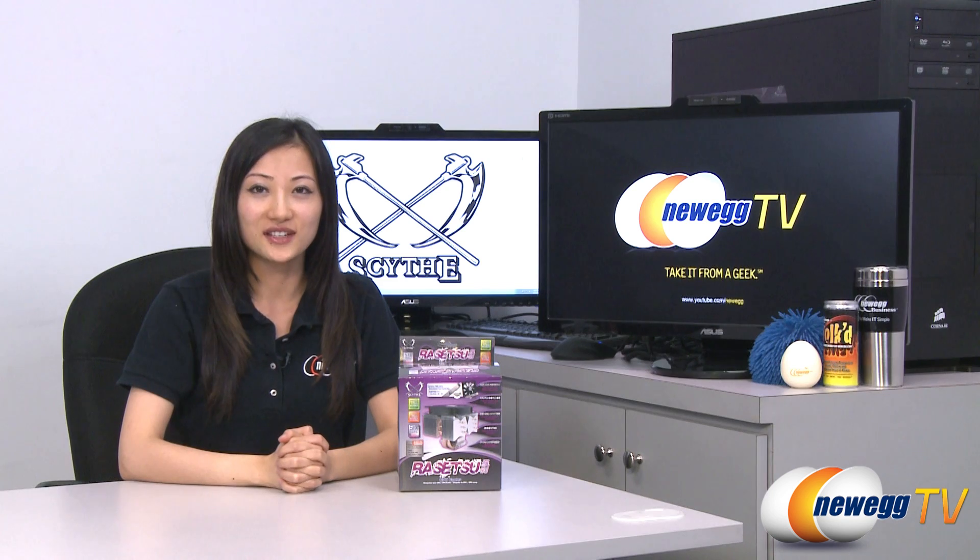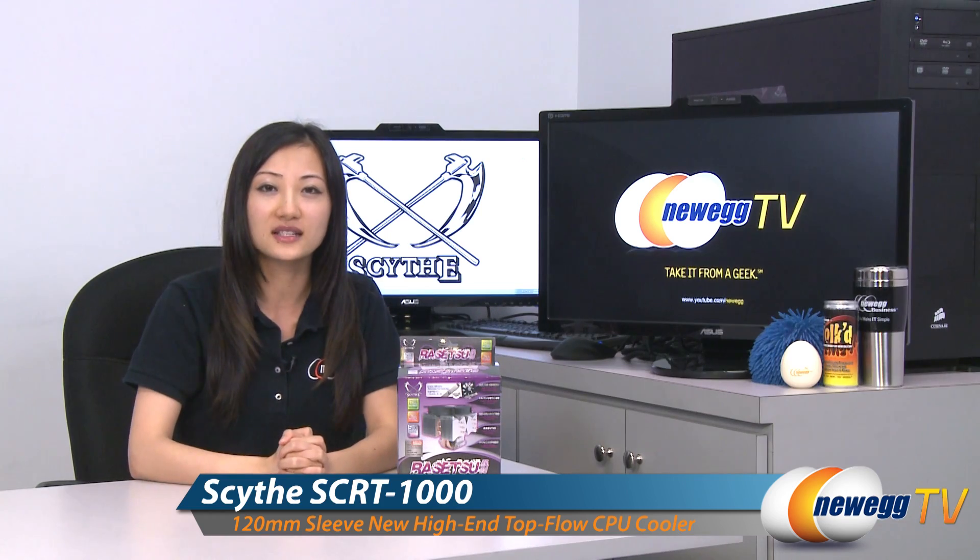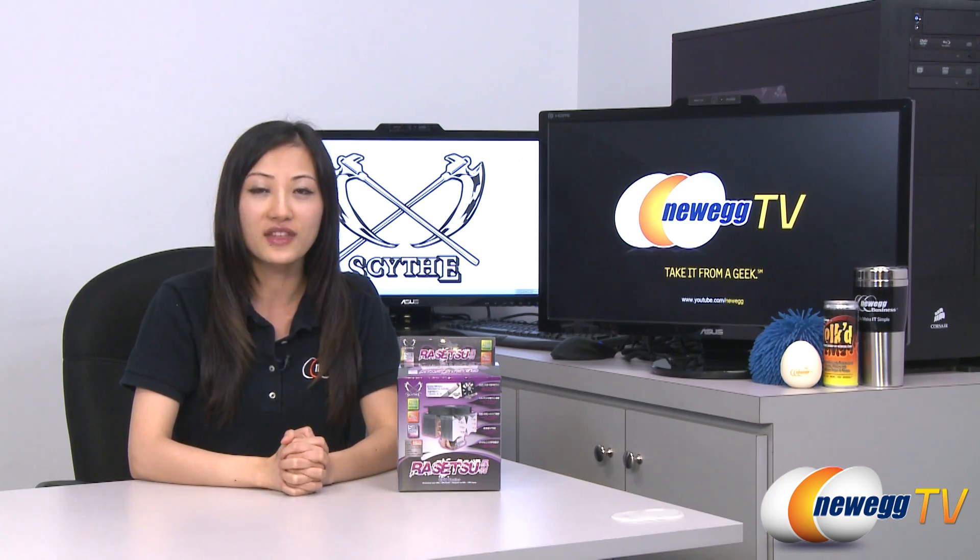Hi everyone, welcome to Newegg TV. My name is Joanne and today I'm doing an overview on this Rasetsu CPU cooler by Scythe, model number SCRT-1000.